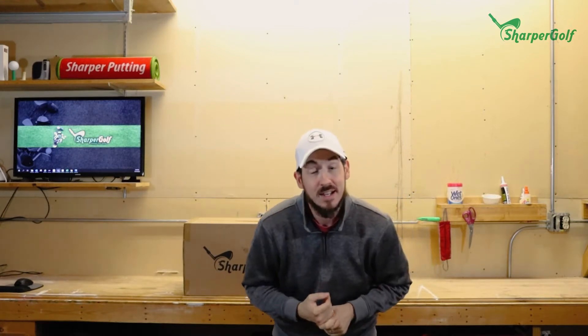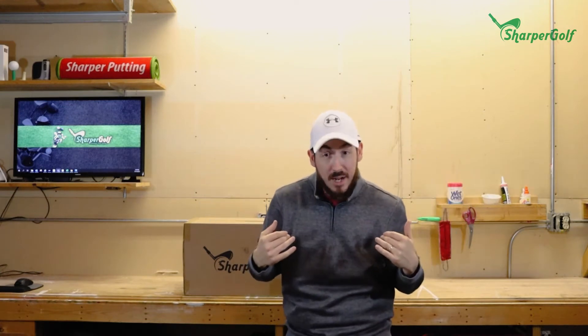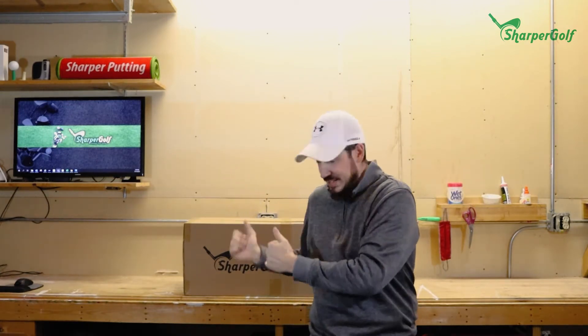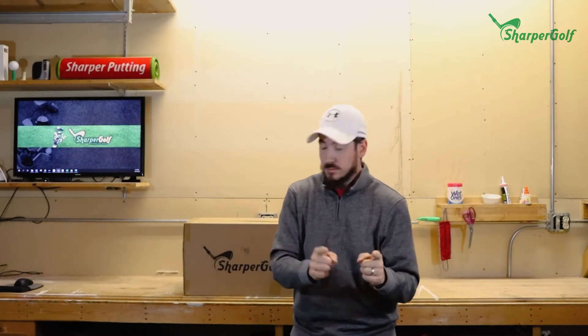This mat supports all those impacts. Not only that, it is for indoor and outdoor use. As you can see, I'm in my garage right now — it's windy outside — so this is where it's going to live, along with my net and other Sharper Golf practice supplies.